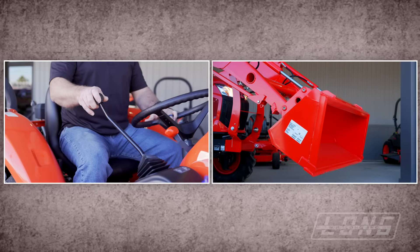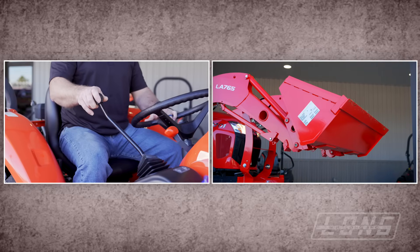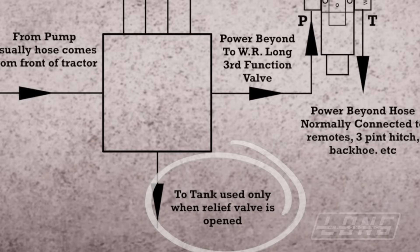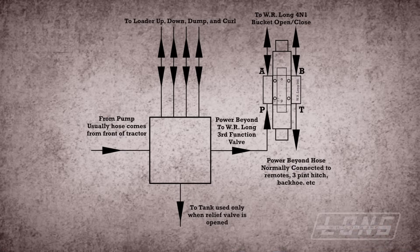One example is when the attachment is curled all the way back until the cylinder bottoms out. If the joystick is held in place, the hydraulic fluid has nowhere to go, so the pressure goes up. The pressure relief valve opens, allowing the fluid to go out the tank line directly to the tank. When the joystick is returned to the home position, the pressure goes back to normal, the pressure relief valve closes, and the fluid is no longer going out the tank line.